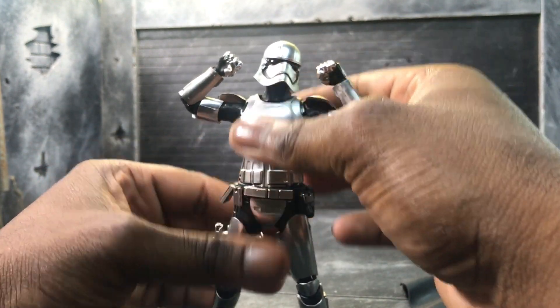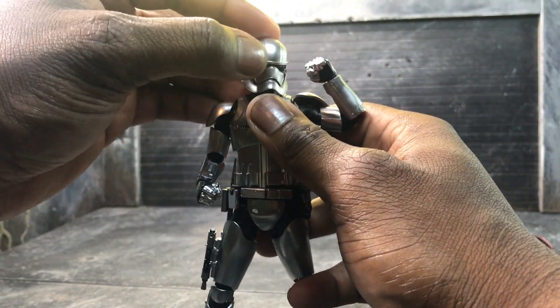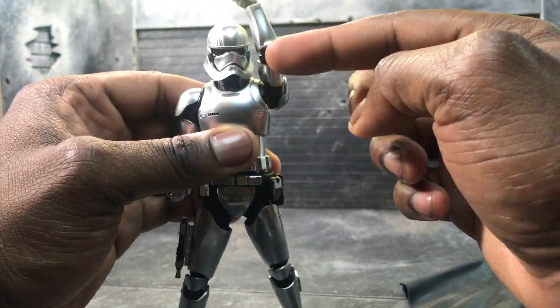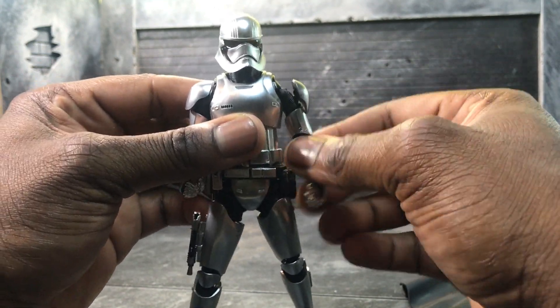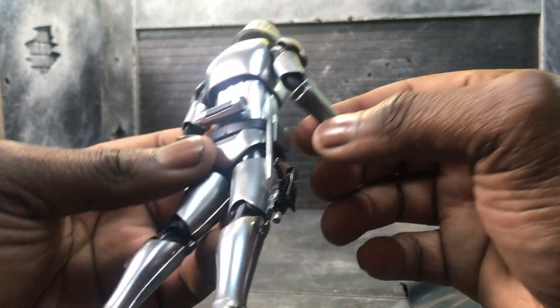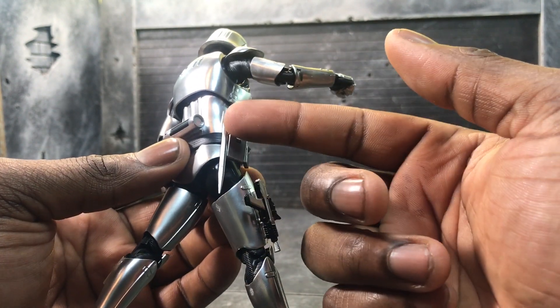You can pull the legs out a little to make her a bit taller, as well as pull the torso up to get her into that six-inch range — which is really nice. The shoulder pads are connected to the arms so you don't have to worry about them hindering anything. The range of motion is really great at the forearms and the legs — it's just overall great.